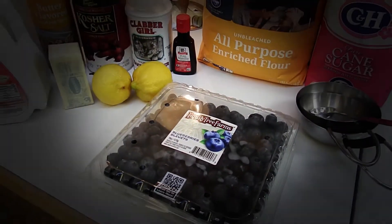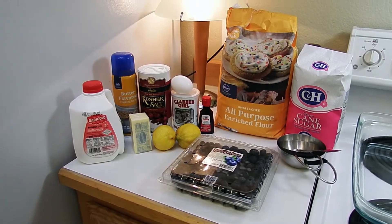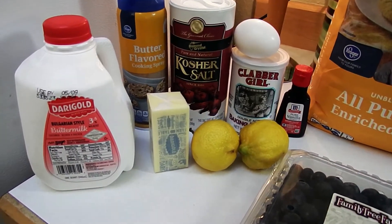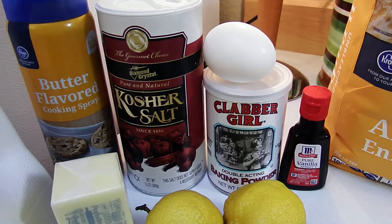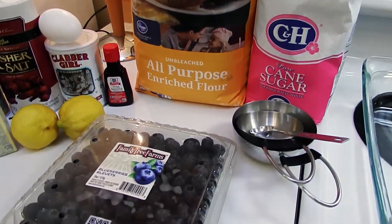Hey friends! We're going to be making this buttermilk blueberry breakfast cake. Ingredients are buttermilk, butter, lemons for some lemon zest, cooking spray, kosher salt, baking powder, egg, vanilla, flour, sugar, and blueberries.